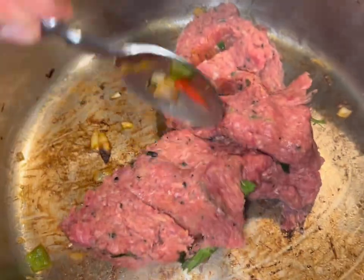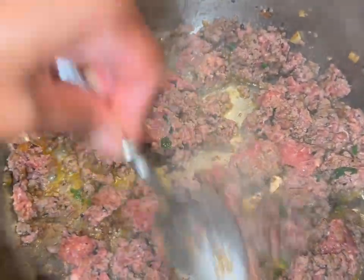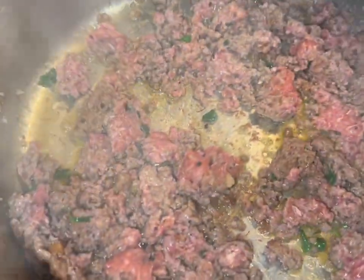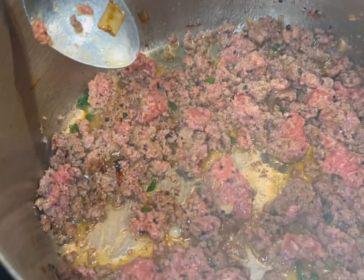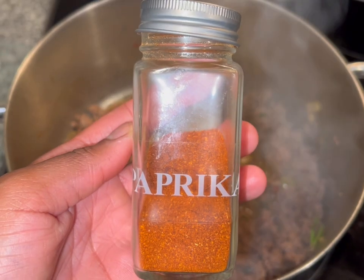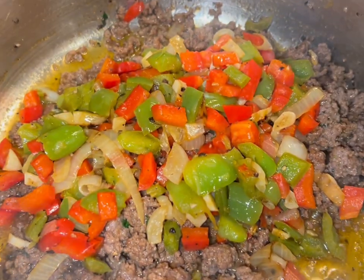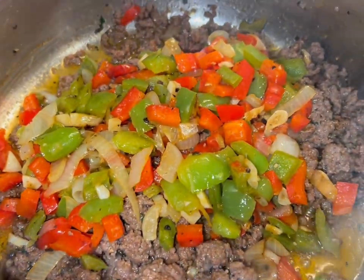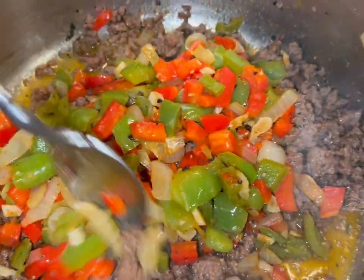Next we're going to add our ground meat into the same pan that our vegetables were cooked in. I'm going to chop it up real nice and make sure it is evenly cooking. When it's about halfway cooked, you can start adding your favorite seasonings — I kept it pretty simple with some paprika, black pepper, and seasoning salt — and then I added the vegetables back to the pan with the meat.